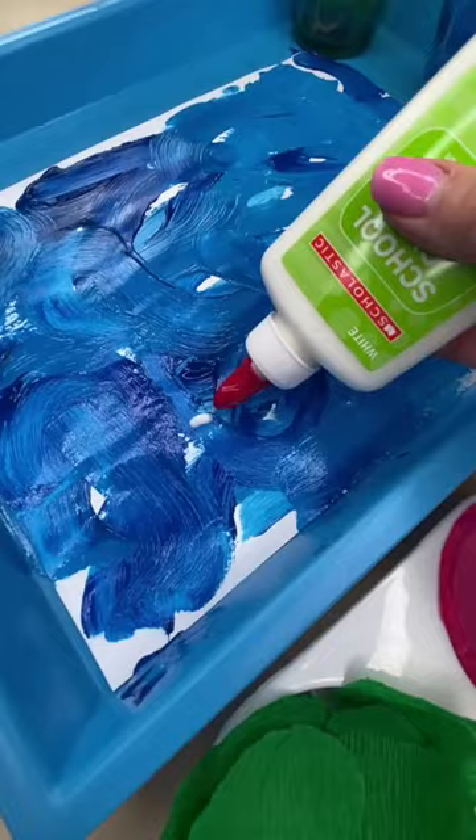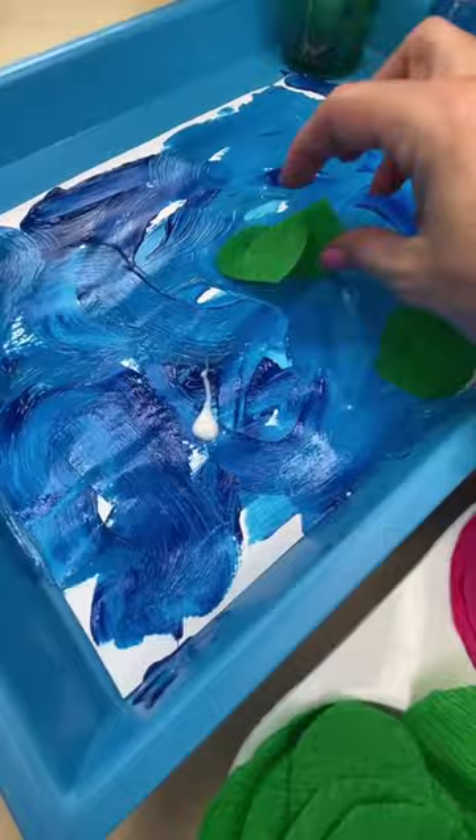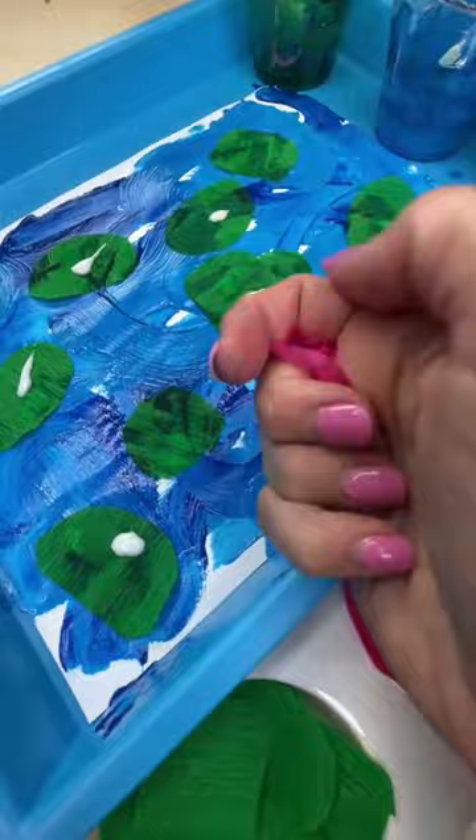Now it's time to glue the lily pads on, and yes, you can absolutely do this when the paint is still wet. And then they are going to add the flowers to the top.